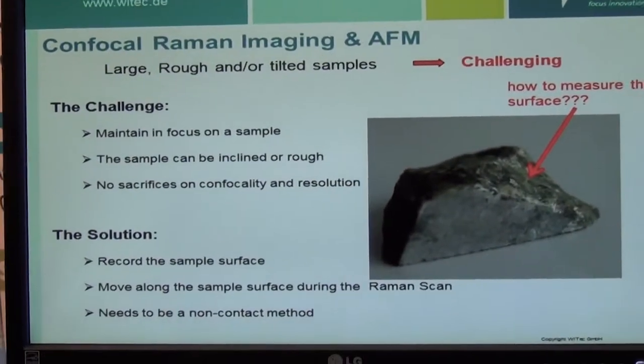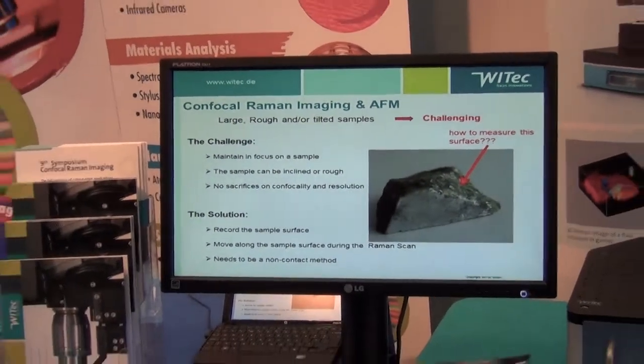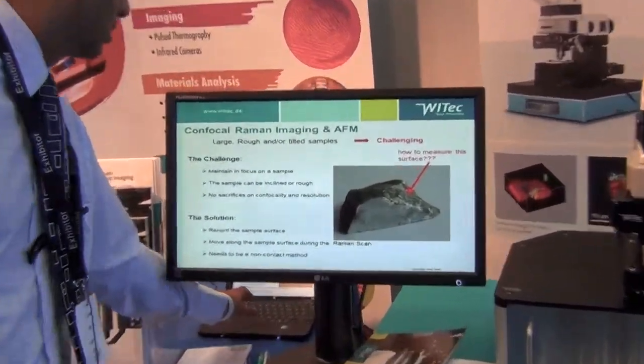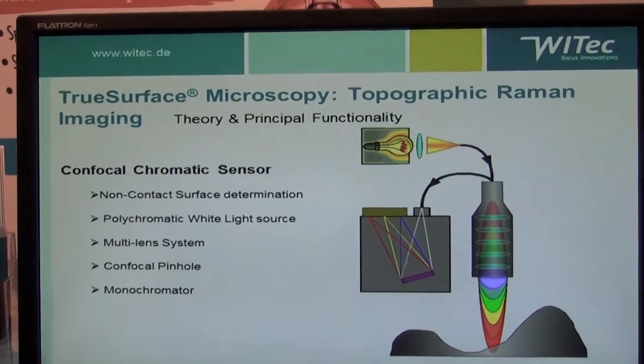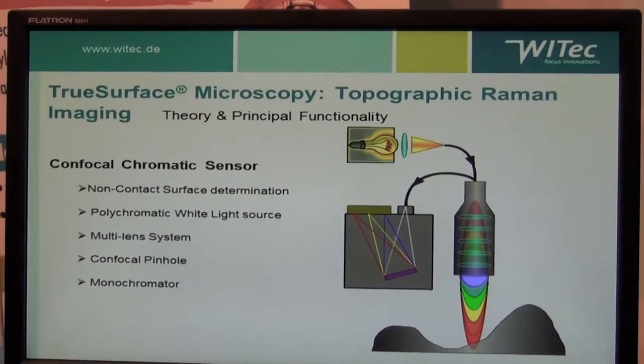The solution is to record the sample surface prior to doing the actual Raman measurement. The technique involves using a chromatic sensor — specifically a topographic Raman imaging through surface microscopy system.